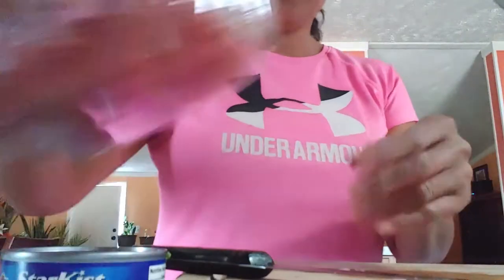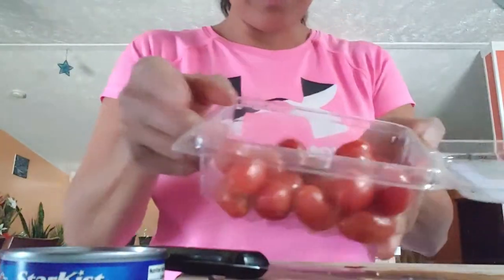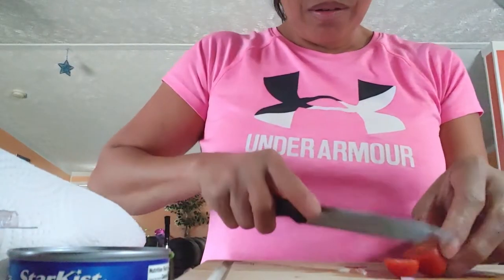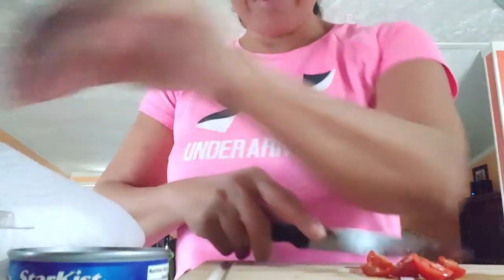And tomatoes — we need to eat well this month, so we've got to take care of our heart. We are making healthy foods for our February month.